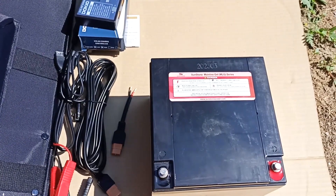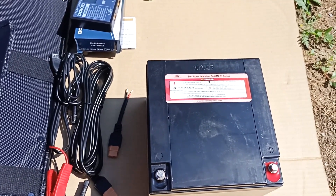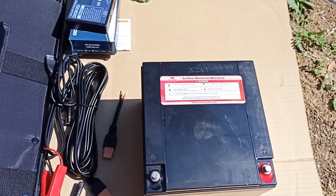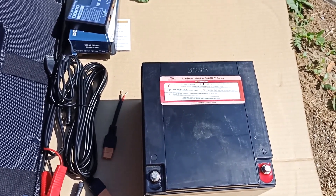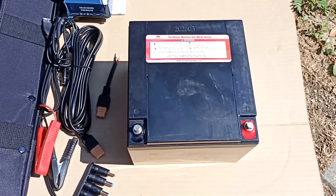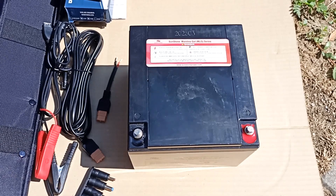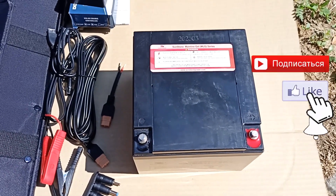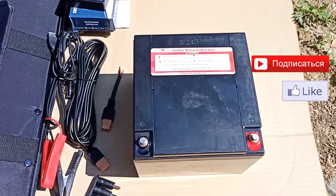This battery is a traction type. In cars, starting batteries are used, which operate differently — a large current is used to start the starter, and then the battery is charged for a long time. If a car starting battery is used with solar panels, in practice its resource lasts only 2 to 3 years. Gel batteries can last 5 to 10 years.